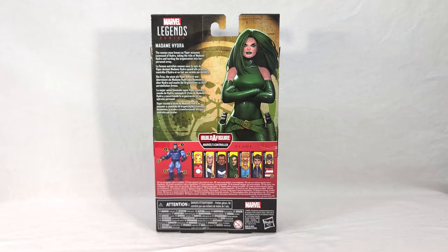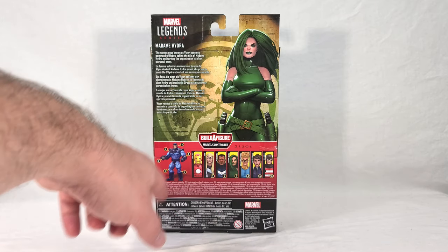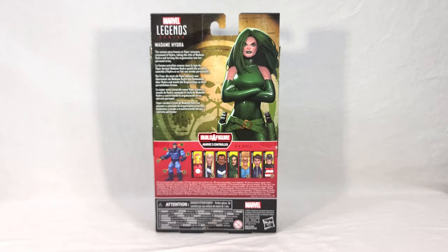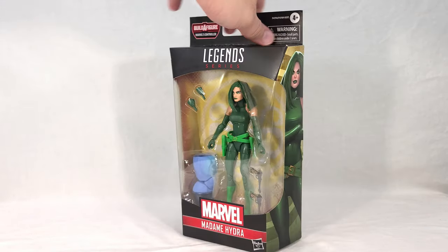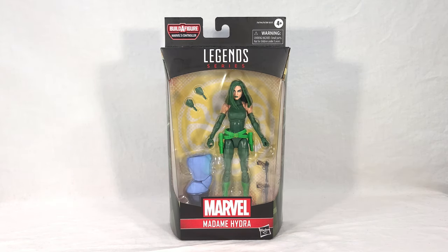Over here we get her name, her flavor text, which reads: 'The woman once known as Viper assumes the command of Hydra, taking the title of Madam Hydra and turning the organization into her personal army.' I guess that's a fitting description since they're calling the character Madam Hydra in this instance. Down here we get our Controller render, and then our cross-sales: Iron Man, Thor, Blue Marvel, Madam Hydra, Speedball, Quake, and U.S. Agent — quite the roster of characters, all comic book based. That's the packaging. It's pretty cool, your standard stuff. I do like the artwork — very good line art, very good colors.